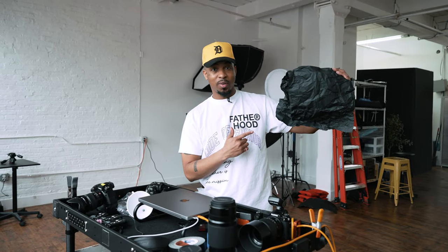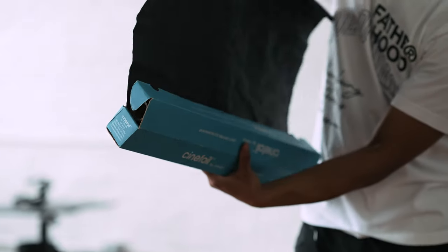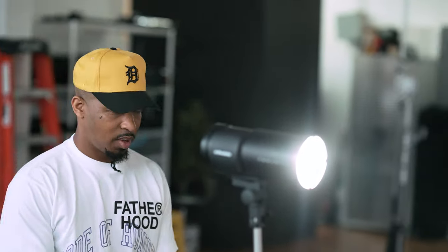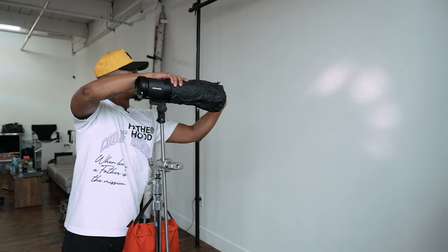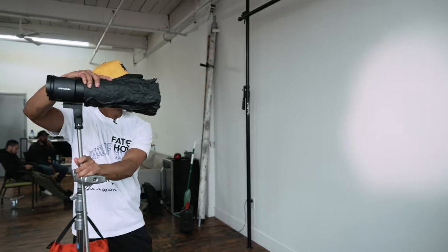You know what this is? This is Cinefoil. It's basically aluminum foil coated with black matte material, meant to withstand heat, which is what makes it so useful. I went from having a very wide, uncontrollable spread of light, and as soon as I place this on, I can create a little beam of light and manipulate it however I want to get it to fit perfectly on my subject.